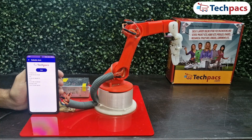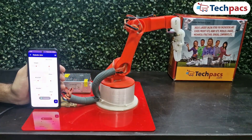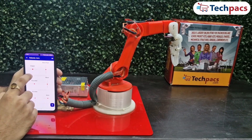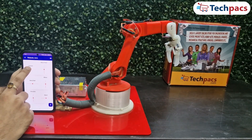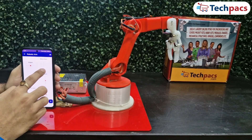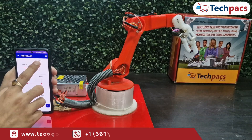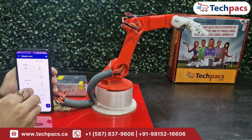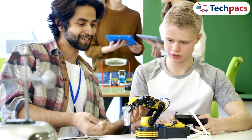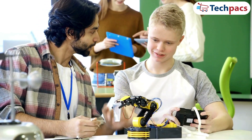The robotic arm can be controlled via a mobile app using Bluetooth for nearby connections, or via the IoT MQTT protocol for remote control from anywhere in the world. It's an excellent project for learning about electronics, robotics, and programming with the ESP32. In a world where automation and remote operations are increasingly relevant, projects like this provide a hands-on way to understand robotics and remote control systems.